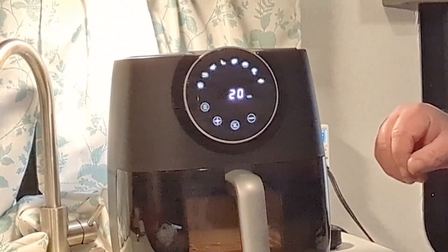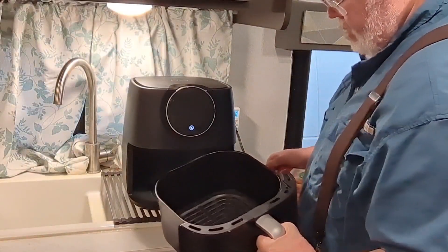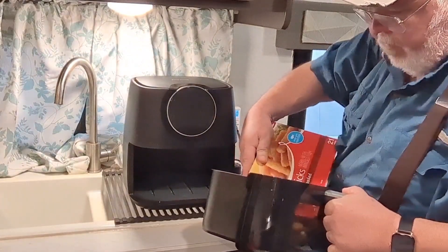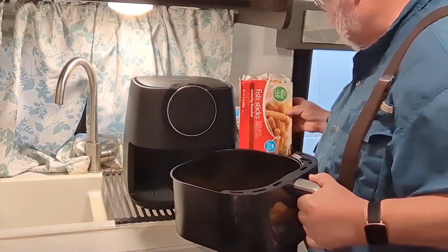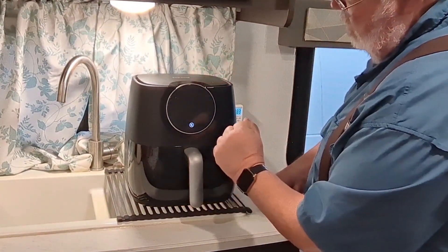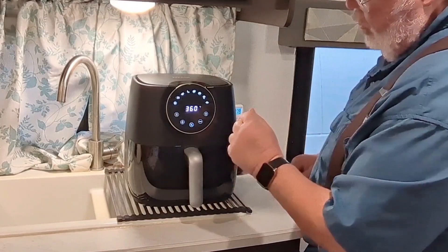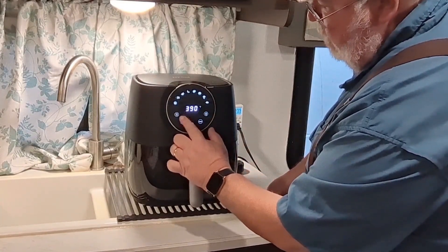Let's get our fish sticks and go ahead and load them up. I'm doing the fish sticks because Gail's allergic. Carefully put some of those in here, then put the drawer in and get the power on. We'll use the menu button to go around to the fish preset. The box said 400 degrees for 19 to 20 minutes, so the default is 360 — let's use the plus button to bump that up to 400 degrees.